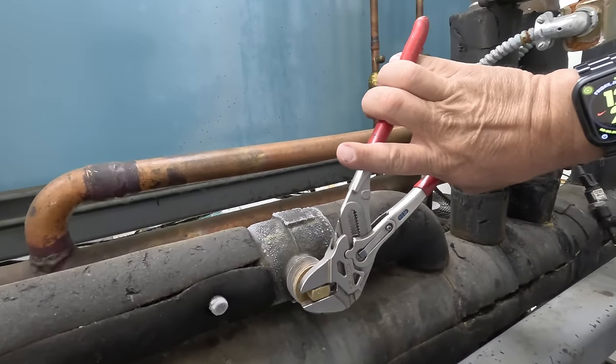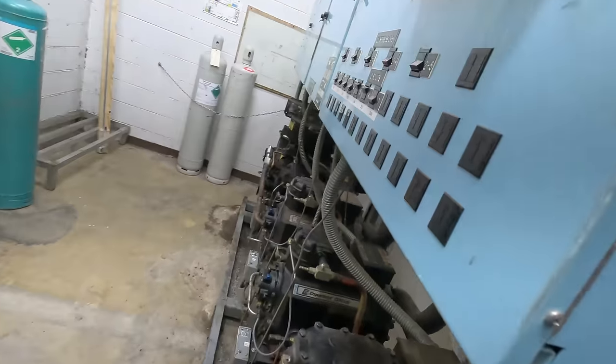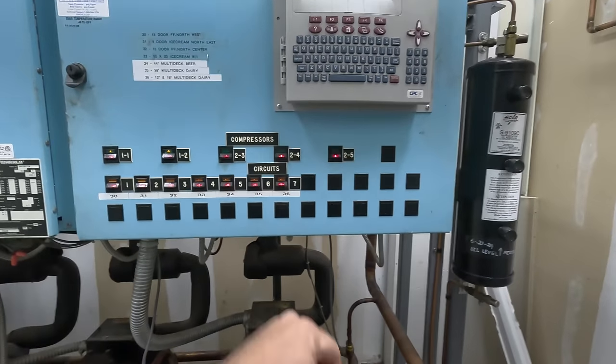Now we come back over to our crossover and close it. Then we come back to the front and open these other two solenoids back up so they can continue to run, putting that medium temp circuit back into operation.